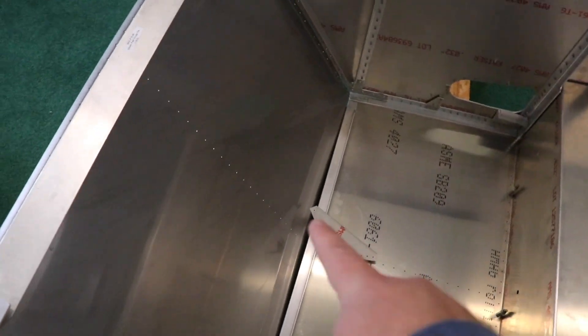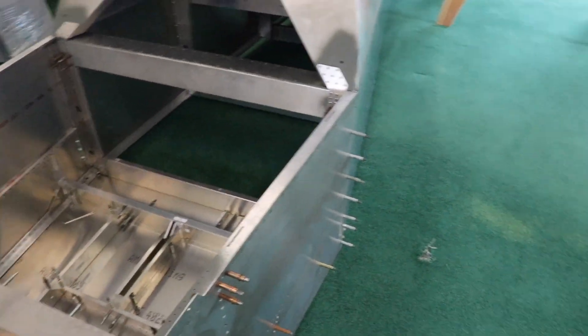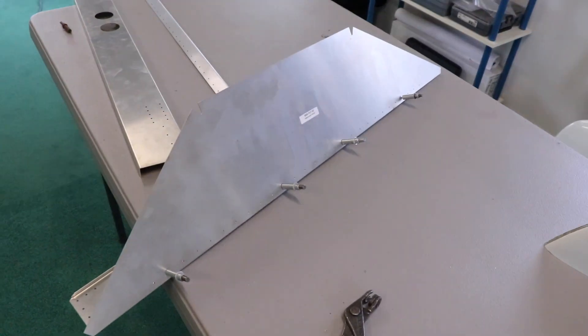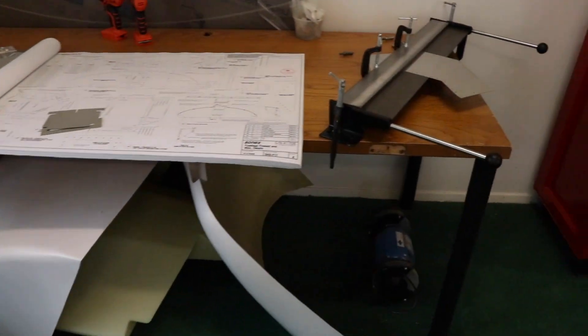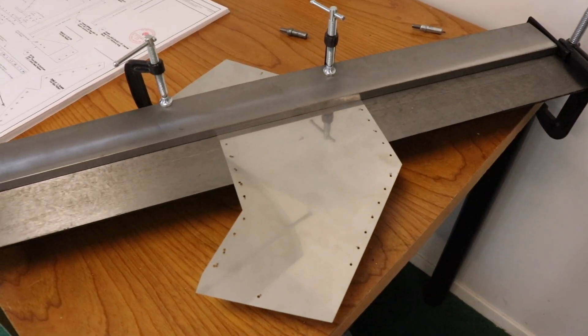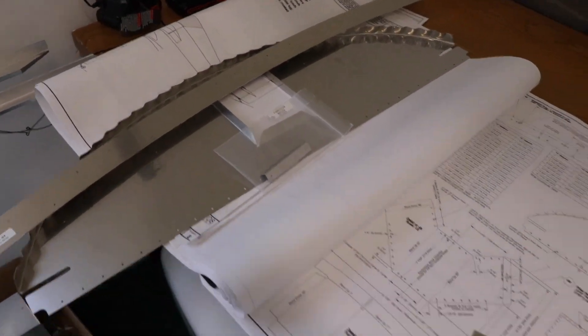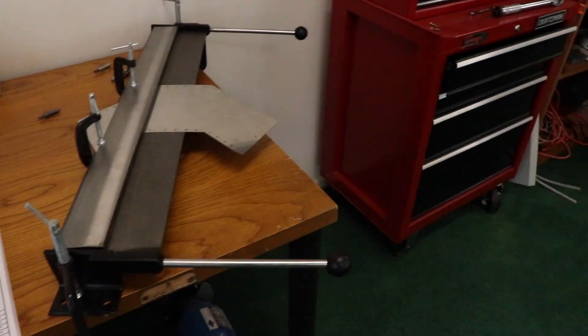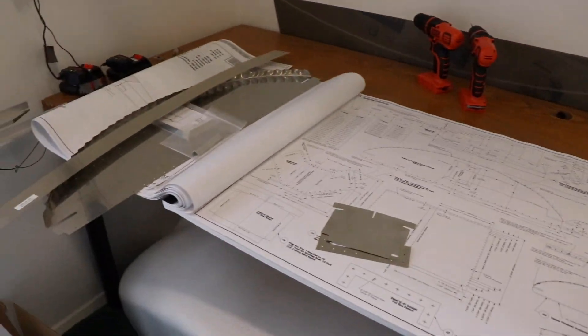I realized I need to buy some channel stock for here. This is also neat — this is the instrument panel, and over here is the glare shield. Now I'm starting to work on the fuel filler. This is stainless steel and I need to start bending it to get it ready for attaching to this piece over here. So I'm doing it piecemeal all over the place, just working little bits here and there, and having a lot of fun with this today.